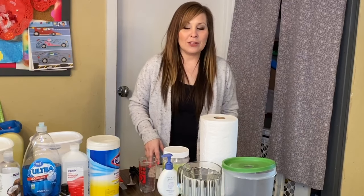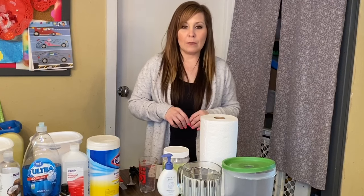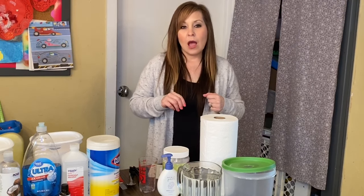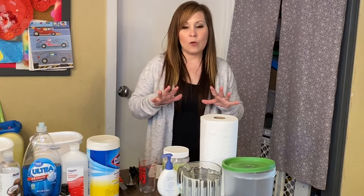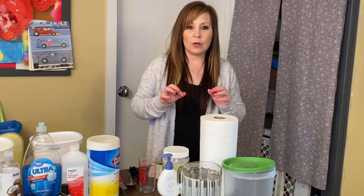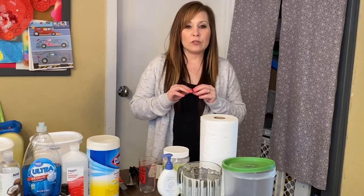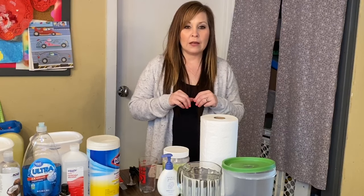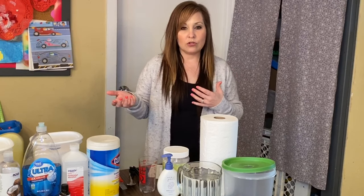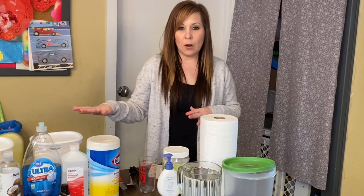Hi everyone, thank you for coming back to my channel. Today I'm going to be talking about three different ways that you can make wipes. I know there is a craze right now because of the coronavirus and everything — all the supplies are being bought out. But if you're able to make some of these things at home, you can just make your own stuff if they don't have it at the store.